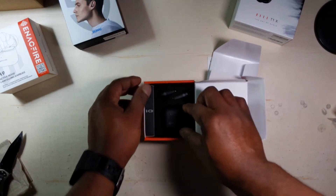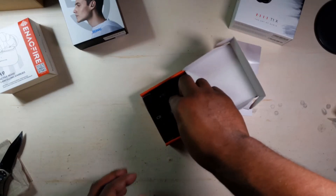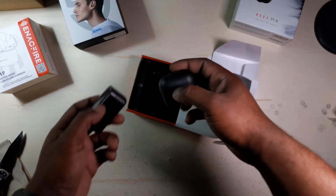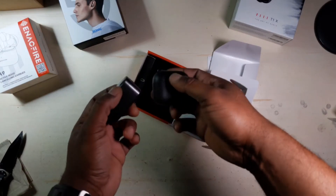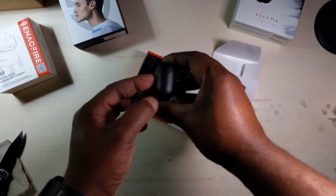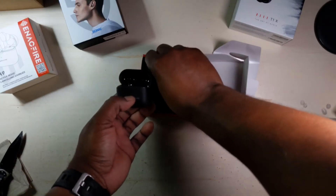Here's the case itself. That's small! Let me find my other earphone case for a size comparison. Wow, that's pretty small and it's light too. It's about the size of a thing of dental floss, maybe a little bigger. Only got one LED light on the front.